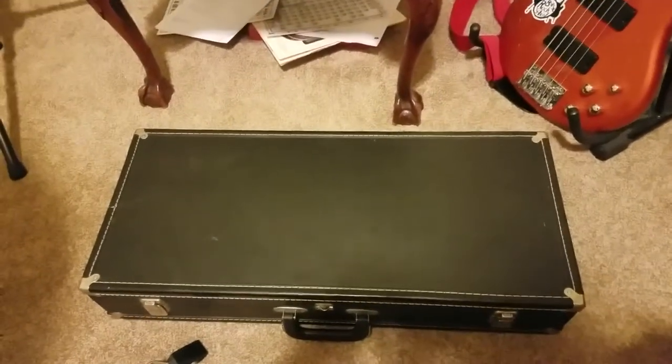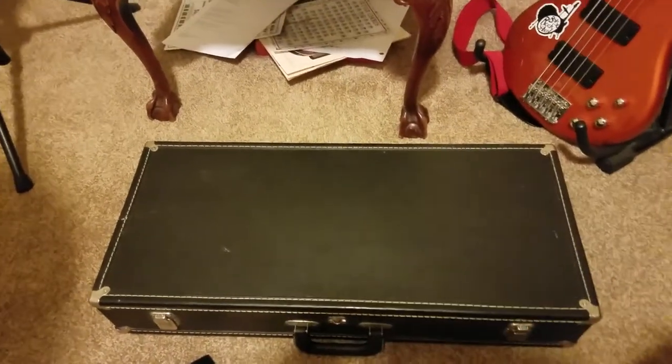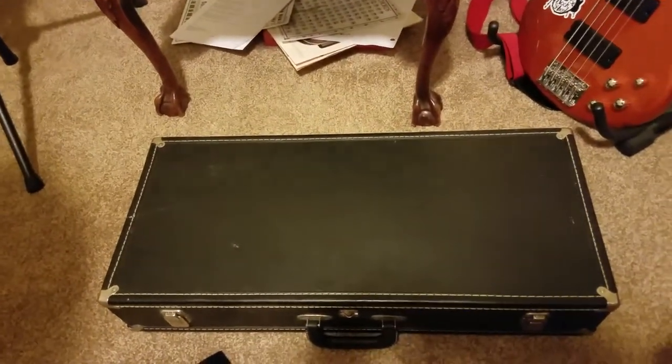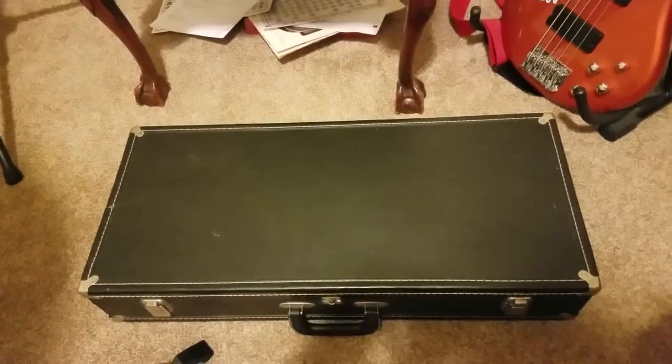Normally, when I show you guys my instruments, I do selfies. But when I do parts of the instruments in the case, in this case right now, I'm going to do it non-selfie mode.